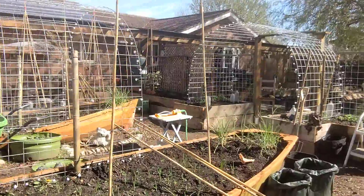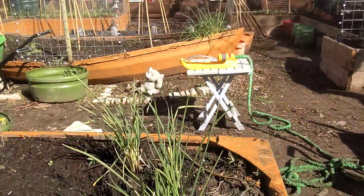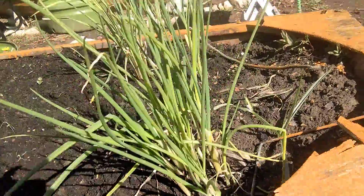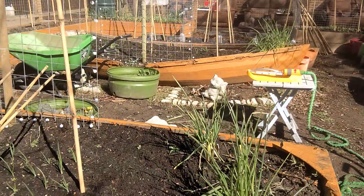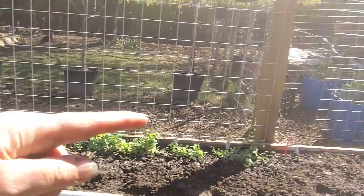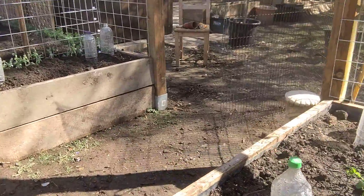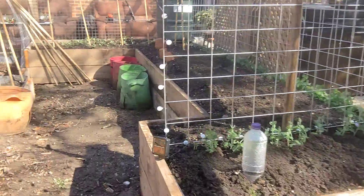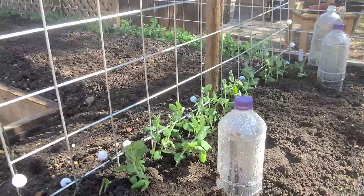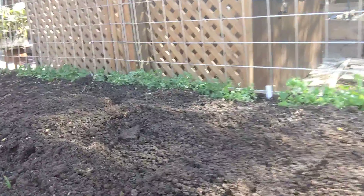These are onions that were in from last year, so they'll be the first onions I'll be cropping this year. Red onions are planted around the edge of this bed here and haven't started coming up yet, but the white onions on this side are definitely showing their little heads, which is lovely.